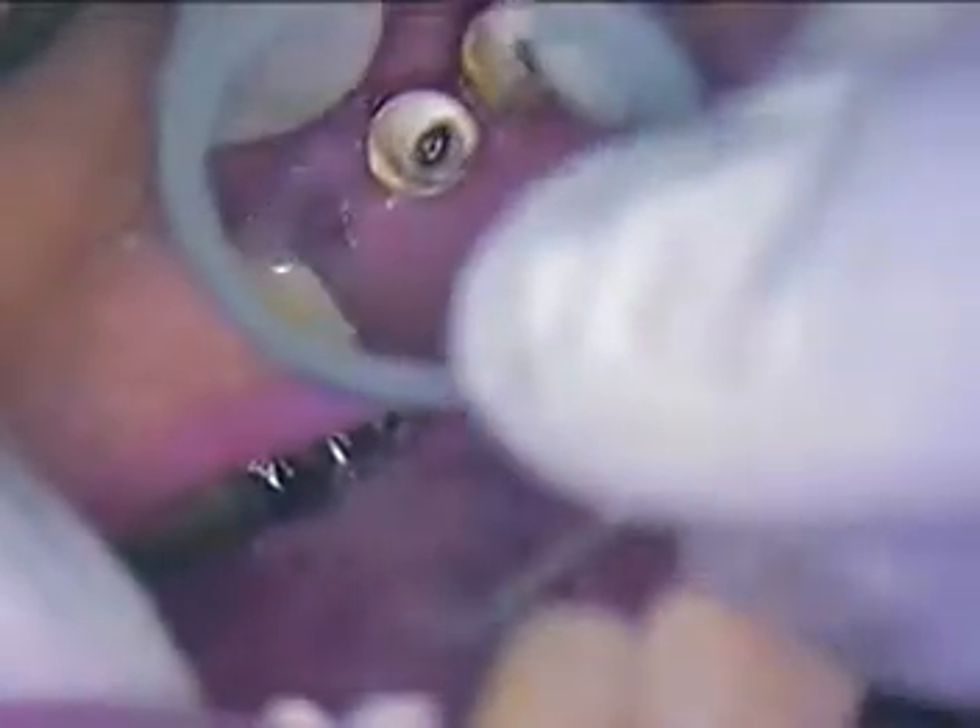This is number 12. What we want to do is definitely use an open tray today. I've already pre-fitted a stock tray with an open area to allow the bone level open tray transfer copings to engage so that we can take our impression. So let's get our first abutment out.